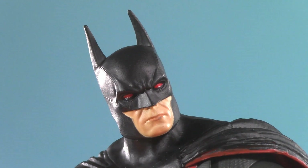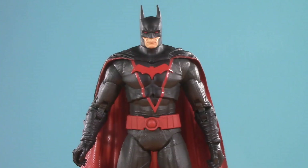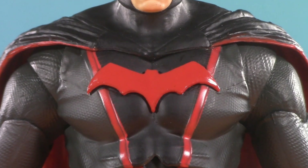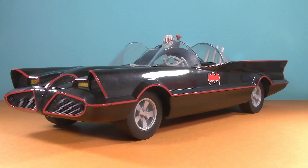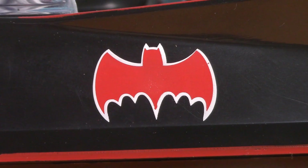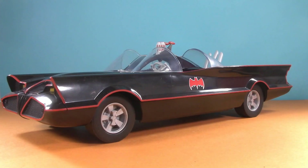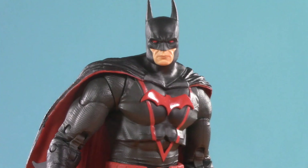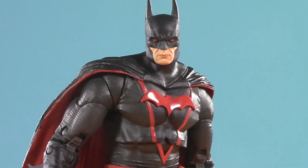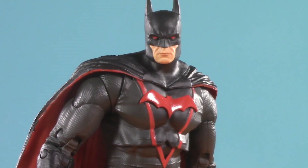First things first, I like this head sculpt and I'm really excited to do the swaps later. I love this color scheme. I remember somebody saying it looks like the 1966 Batmobile turned into a costume. Between the black body, the red pinstriping, and especially the red Bat logo, I can hardly disagree. And if you're curious, here's how they'd look together. I'm pretty sure it was Robo in an episode of the Weekly who said it, but if I'm wrong, send it off in the comments.